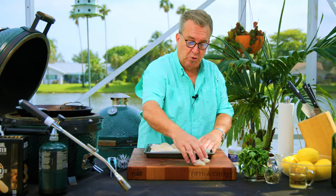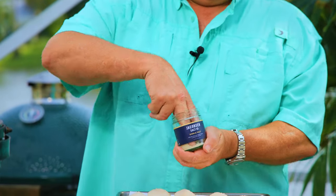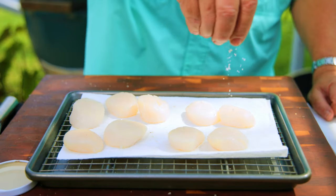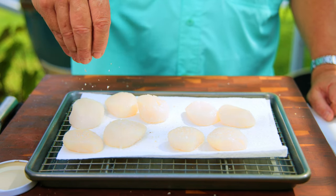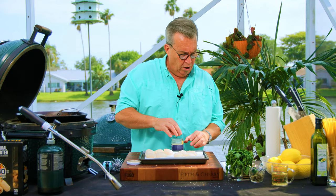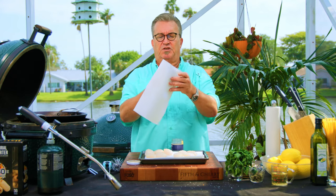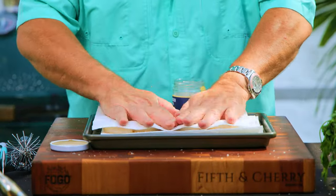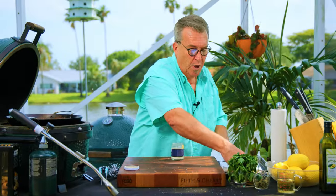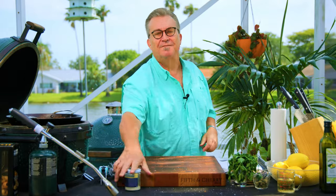That's going to dry the exterior of the scallops and give us a great sear. The enemy of a good sear is moisture — anything we can do to eliminate moisture is going to help. I have Jacobsen's garlic salt here, and I'm just going to give a little sprinkle on top of each one. The salt is going to help draw out moisture. We are garlicked, we are salted. Take another couple of paper towels folded over and set them on top, making sure each one is covered. We're going to set this aside about a half hour or so while we light our grill and get things going.